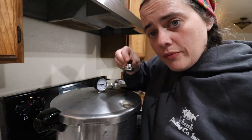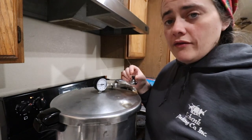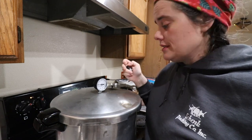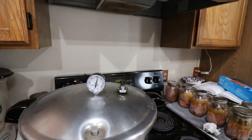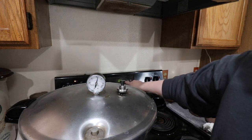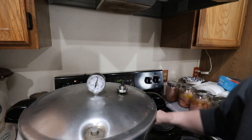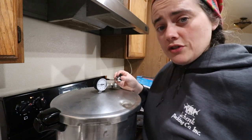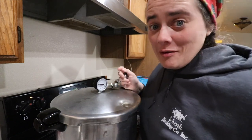After the 10 minutes are up, we're going to put our little jiggler on top. For where we are currently, we are at 10 pounds of pressure. You want to look up whatever your elevation is — if you have a smartphone, you can just go to Google Maps, click on your location, and it'll tell you exactly what your elevation is. After we put our weight on here, we're going to wait for it to start to jiggle. When this thing gets up to proper pressure, it's going to start to wobble back and forth. When it starts to wobble, you're going to set your timer for 75 minutes — it'll be 90 minutes if you're using quarts. I'm going to bring you guys back tomorrow where we're going to pull this out of the canner, because it is far too late for me to wait for this thing to cool off.